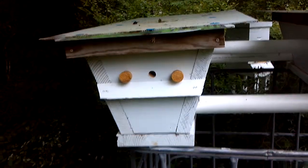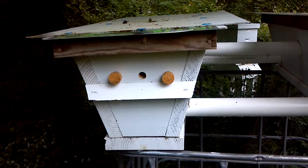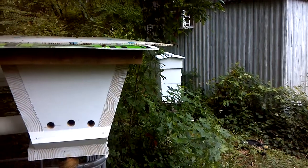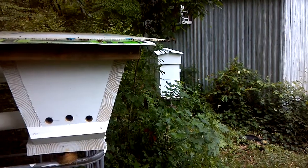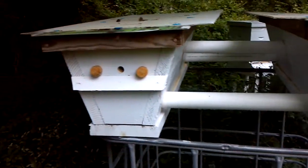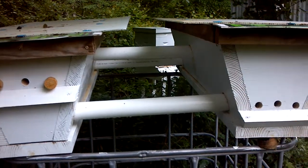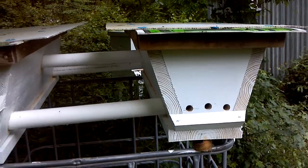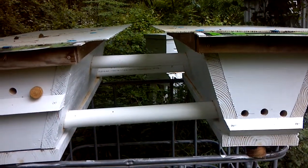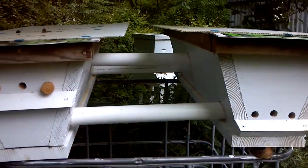This hive right here was swarm catch number four at the England Air Park. And the Warray Hive over there was swarm catch number five at SJC in Alexandria. Things are doing good. You can see the Langstroth hive in the background — very, very inactive, all four hives. I intend to catch some more swarms and install some more in hives. They'll be the Warray type, and I think I'm going to try and build a Langstroth hive.